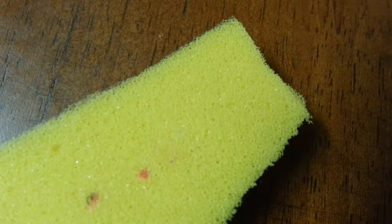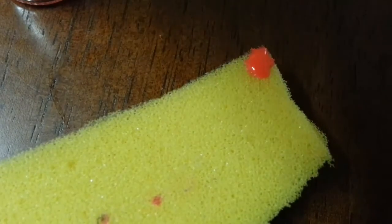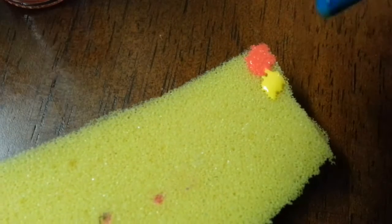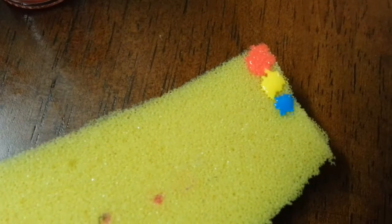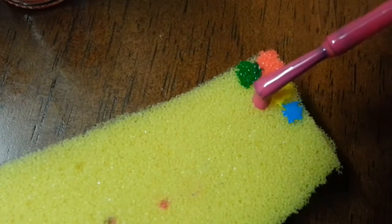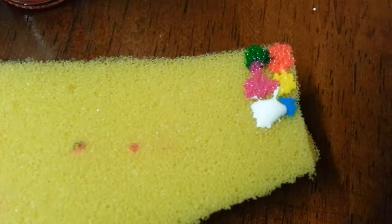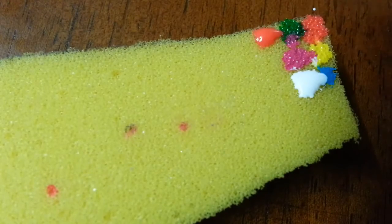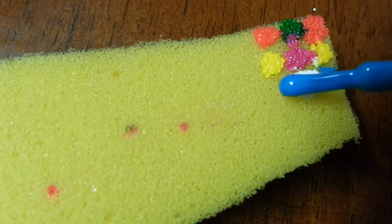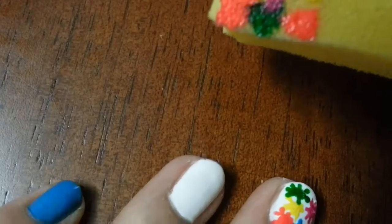Next I am using a sponge and dropping a dot of nail polish on the sponge, repeating this for all the colors. Then I am applying this sponge onto my ring finger.